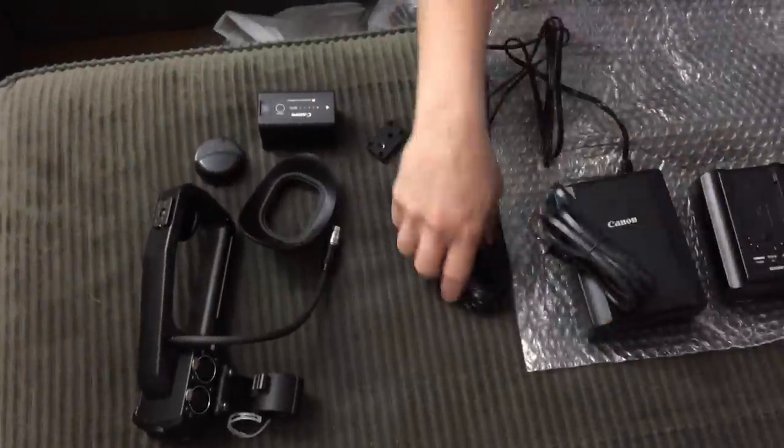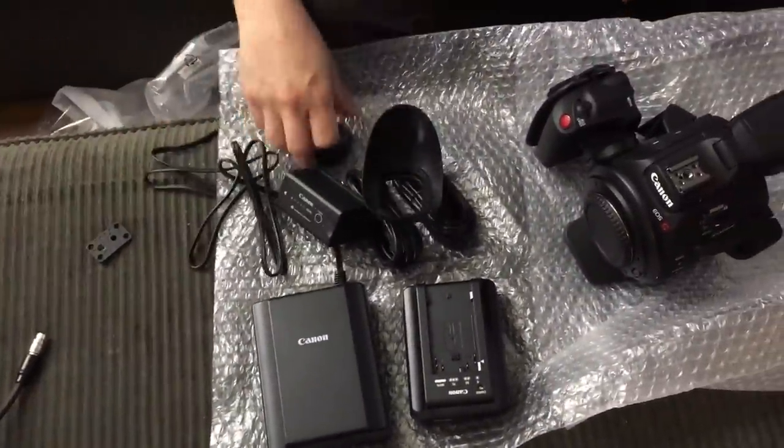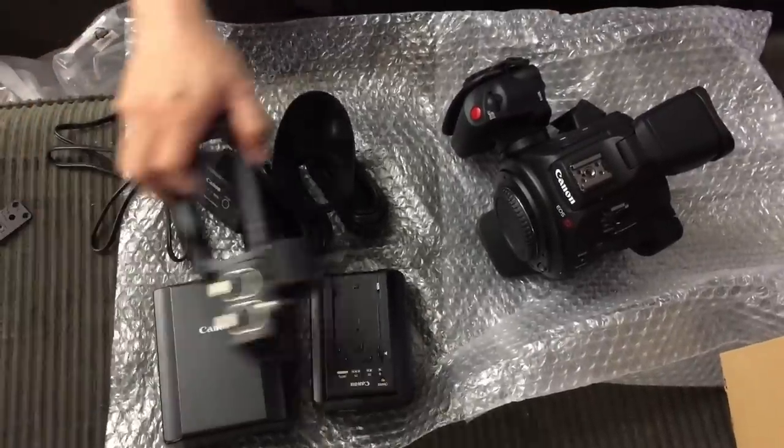Is there no battery charger? I guess there's no battery charger. No — wait, hold on. And the battery charger. Okay, so that's all that's in the box on the Canon C100 Mark II. Now I have to go shoot some test stuff with it.